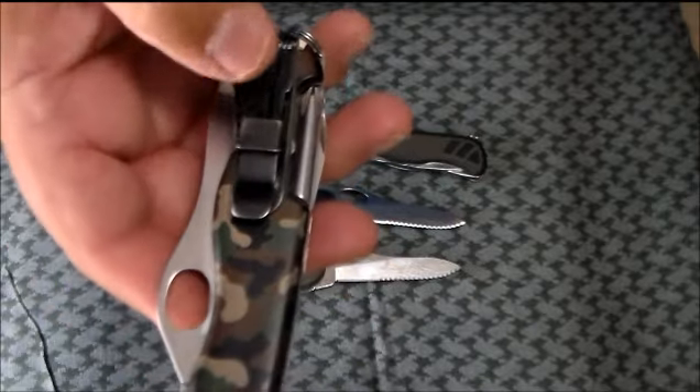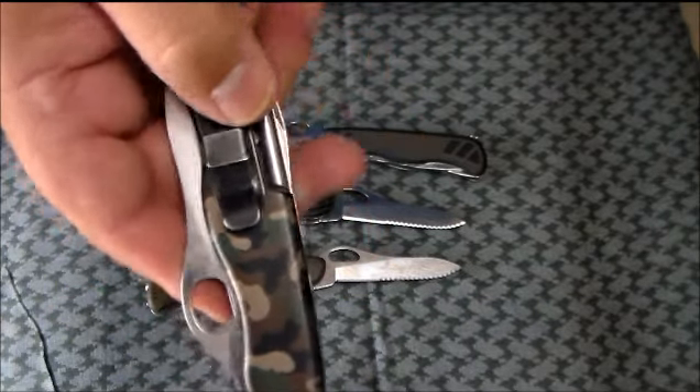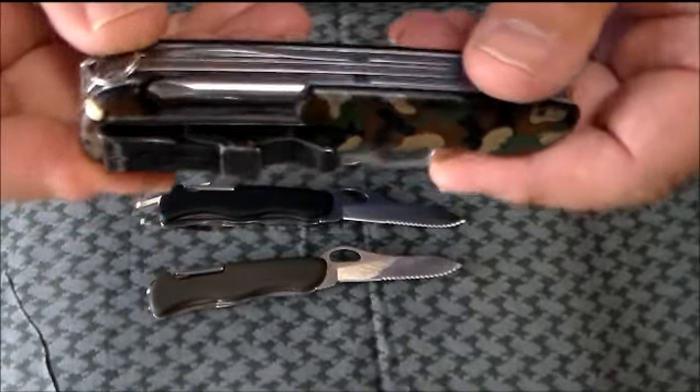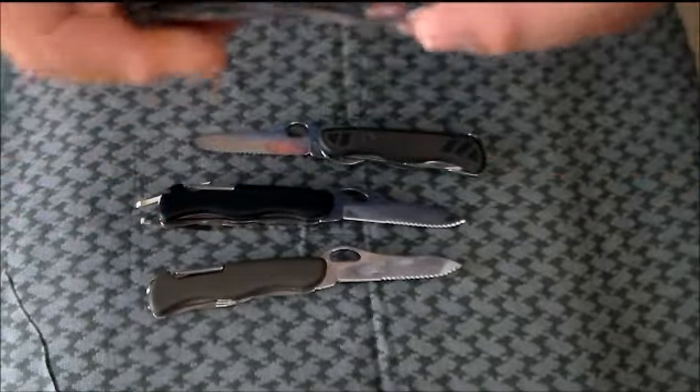One thing I'm a little disappointed about is that Night Eyes does not make this clip any longer, because there are a couple other knives I wouldn't mind putting one on, if I could find them.